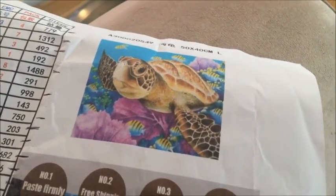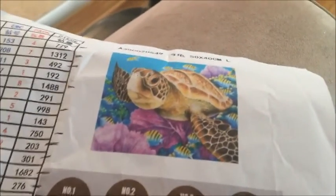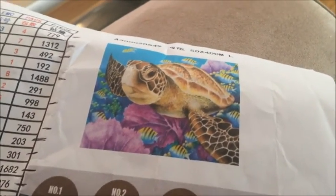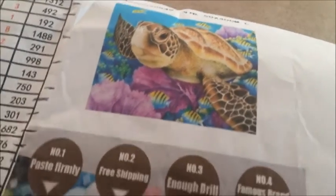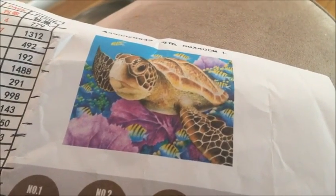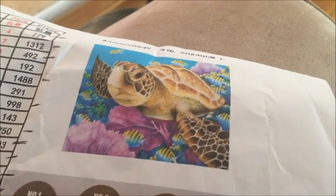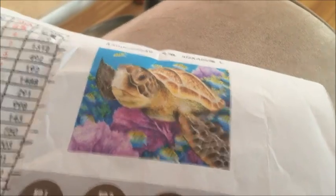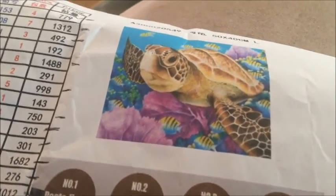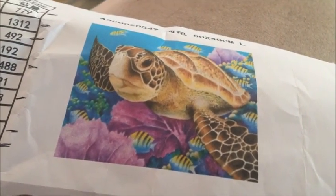Hey guys, hope everybody's doing well. We've had a bit of a challenging week here — I'll get into that in another video. For today I just want to chat about the kitting up of this diamond painting. I'm participating in Diamond Painting Fanatics' event, Diamond Spring Flame, which is supposed to be a spring or Easter picture. I had a really cute one ordered but unfortunately it's been delayed in customs.